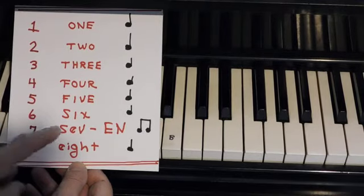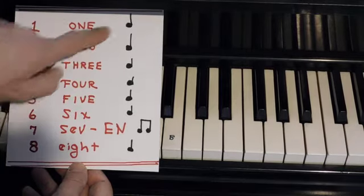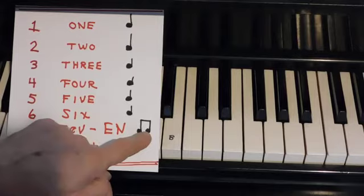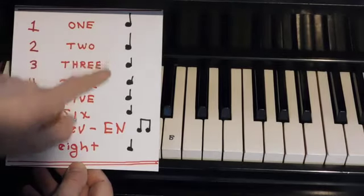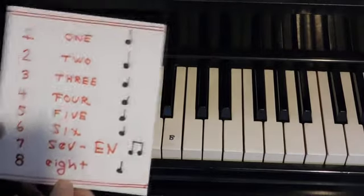What this one was about was two syllables in the word 'seven.' So one through six gets one beat, and seven gets one beat but played double. So it was 1, 2, 3, 4, 5, 6, seven — and it sounded like this.